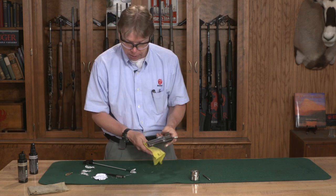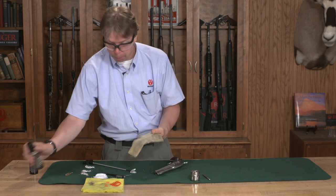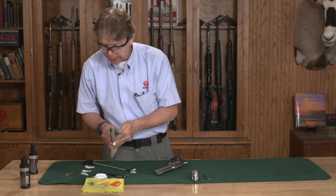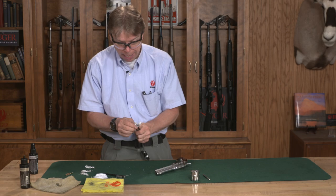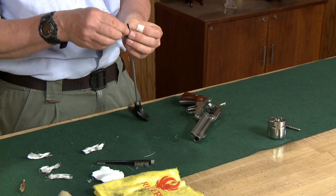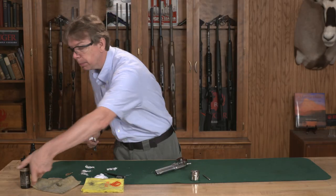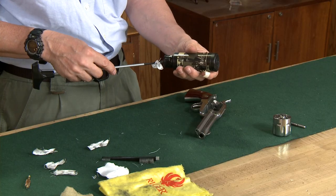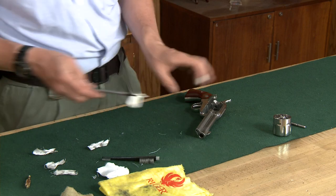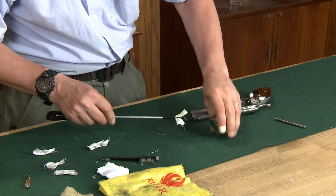Once I'm satisfied that everything is completely clean, I will take an oily rag, put a very minimal amount of oil on that, get that starting to soak, and then go back through my chambers and bore and put a really light coat of oil on everything. Again, use a minimal amount of oil — you want some, but a very light amount. Don't put too much oil on. Just a light amount of oil through the bore and then each chamber.